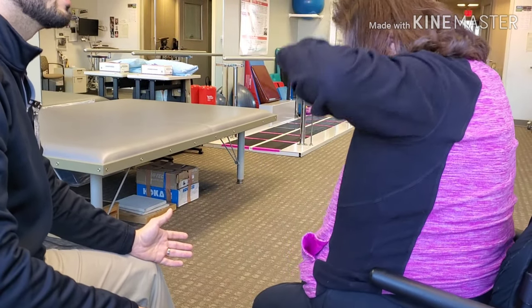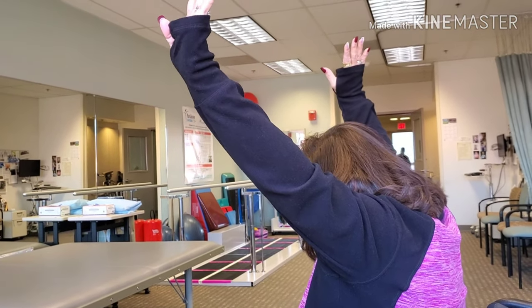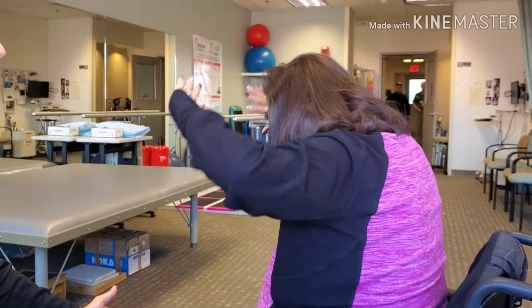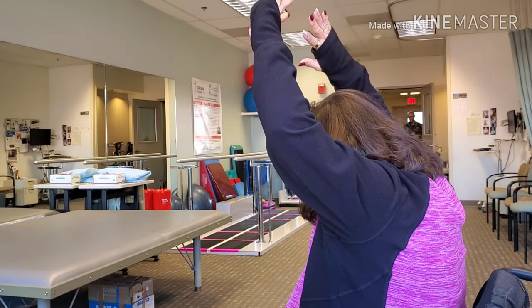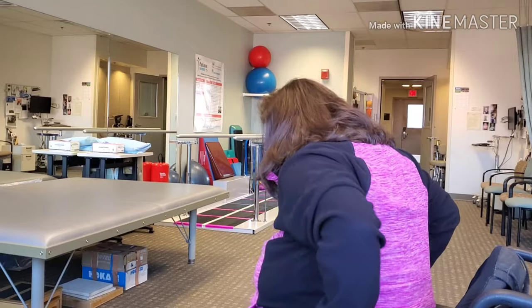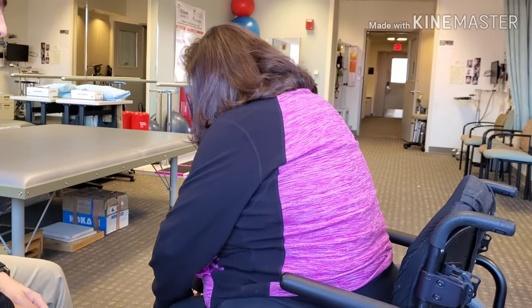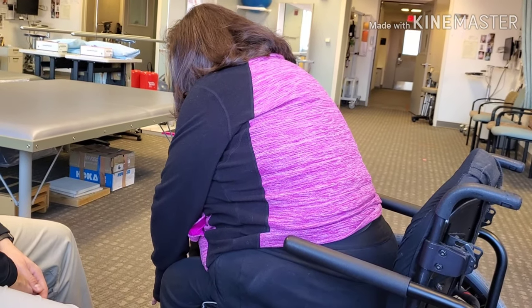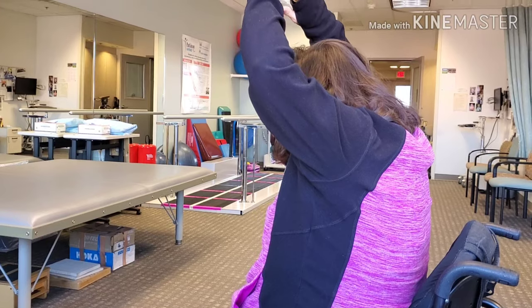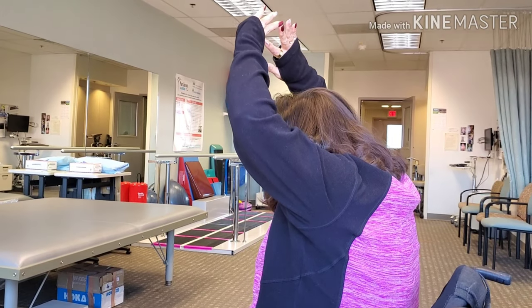Reach up to the ceiling — try not to lean against your backrest. You have to use your core. And then reach back down. You can go as far as you can in each direction. Good job. I have to maybe go up. Absolutely, because I know the seat kind of dumps you in the back. But this is good — you're using your core, which is what we really want.